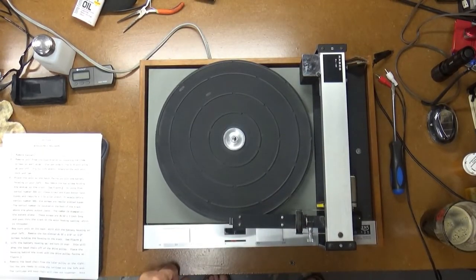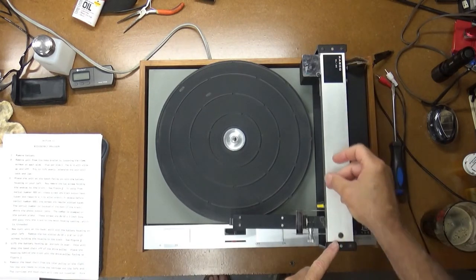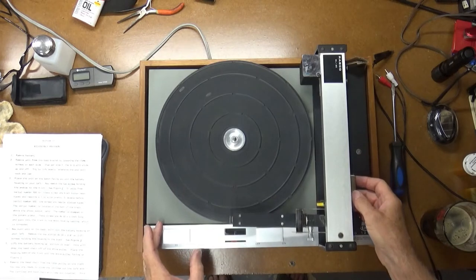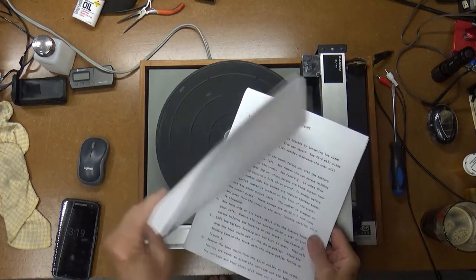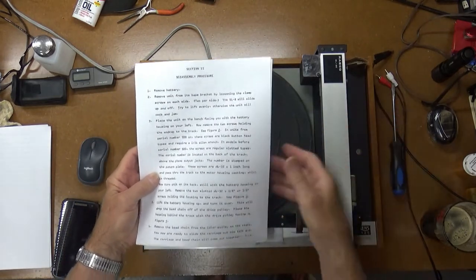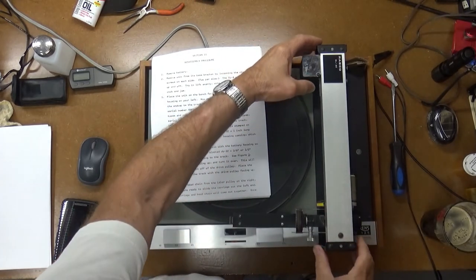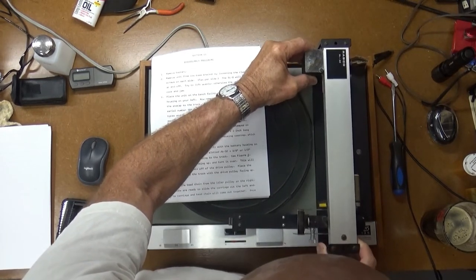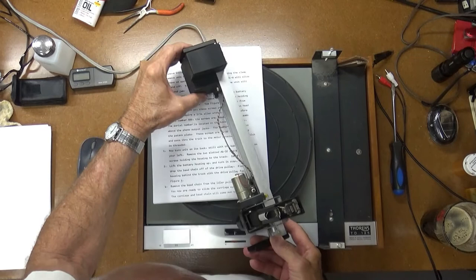So what I have found is that the servo motor is working and there's a little chain drive in here, and that is moving but it's not advancing the tone arm. I got the little service manual here — I printed it out. I'm going to go ahead and take the thing apart. There's a little rubber clamp mechanism that's supposed to hold the chain drive on so that it moves the tone arm. Let's take a look here.